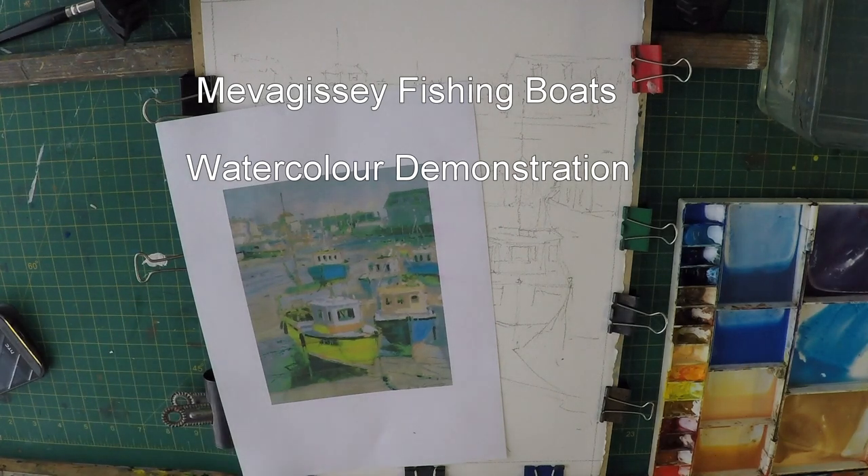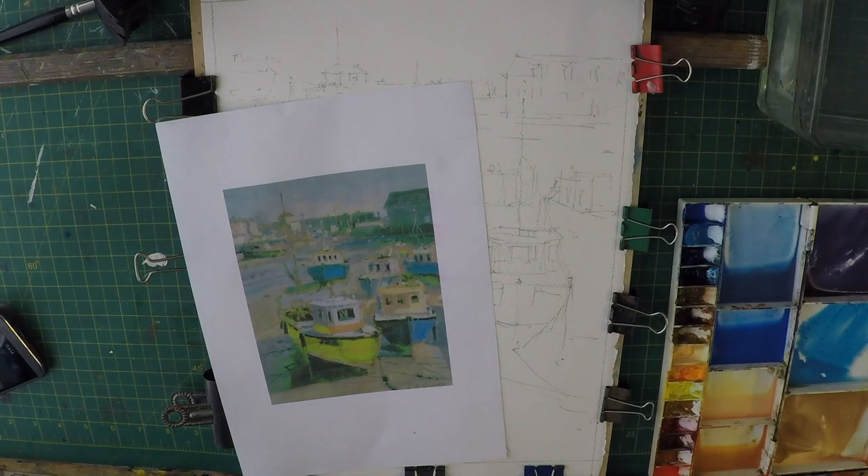Hi there everyone, welcome back to another little painting demo. I did an oil painting a year or so ago and this is a print off of it — a really bad print, my printer's playing up at the moment — but I've got a picture on my computer I'm working from. This is just to show you the image. I'll have a go at it today, painting as a watercolour and see how it turns out. It's a lovely sunny day and I'm going to really try to make it sunny and vibrant and colourful.